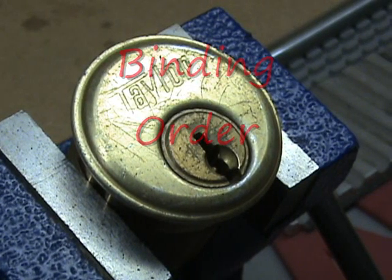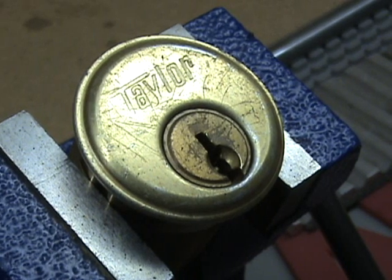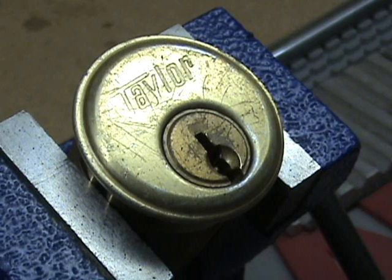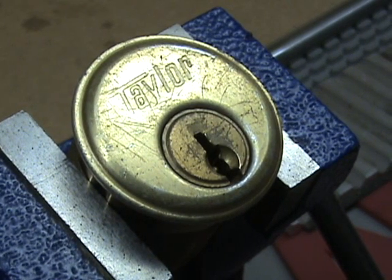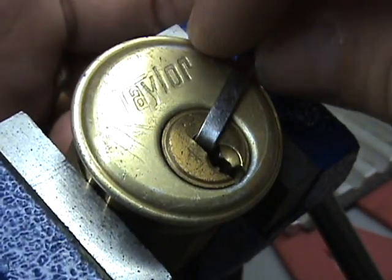Here I have a Taylor mortise cylinder. What I wanted to show you, or explain, is binding order. This was a five pin cylinder — it's kind of a junky cylinder, but it gives really good feedback.